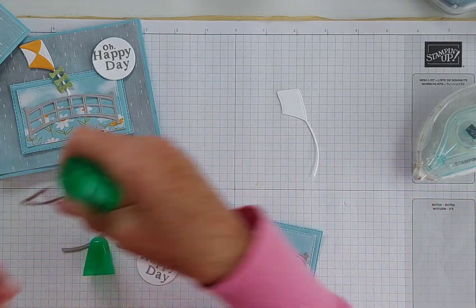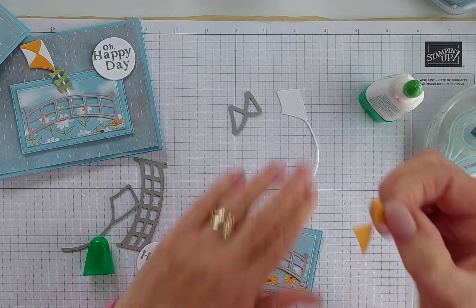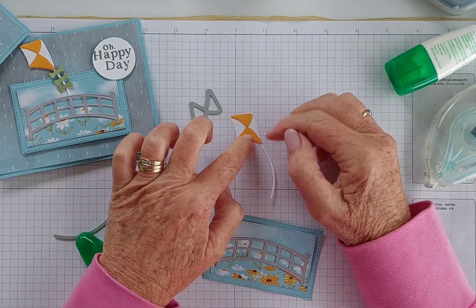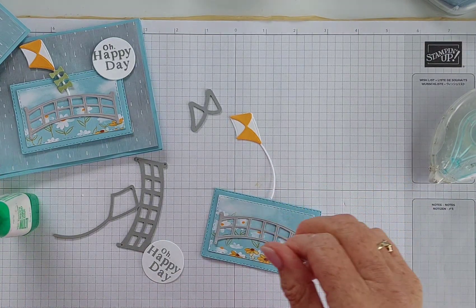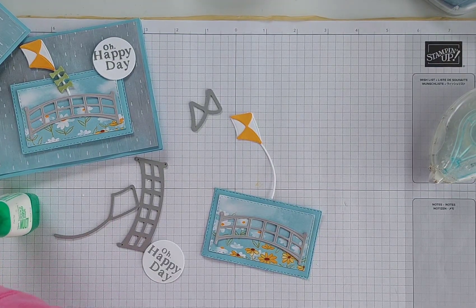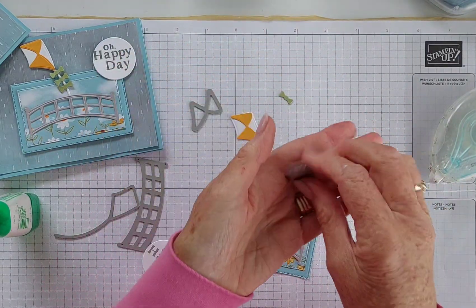When I first got this set, I saw this die and thought, what on earth is that die for? Then I figured it out — it goes in there like that and fits perfectly! I've used Mango Melody to keep the colorway going — Mango Melody and Balmy Blue. There's another very cute die in this set that cuts out these little bow ties using Pear Pizzazz — three little bow tie shapes, and isn't it cute?